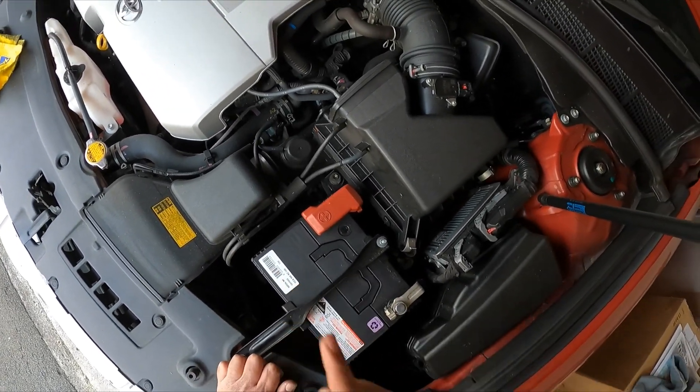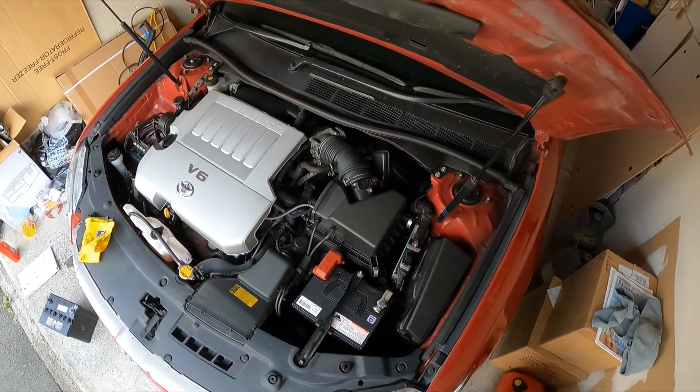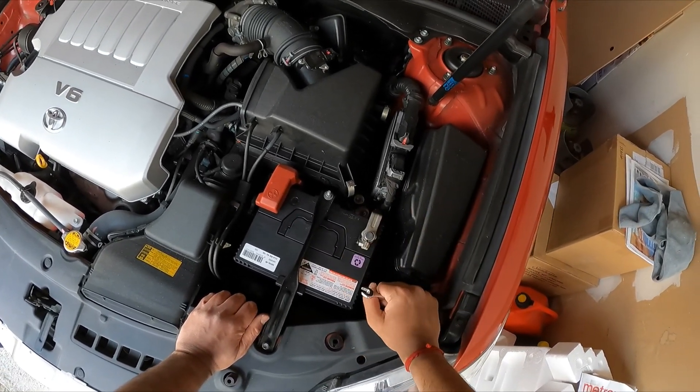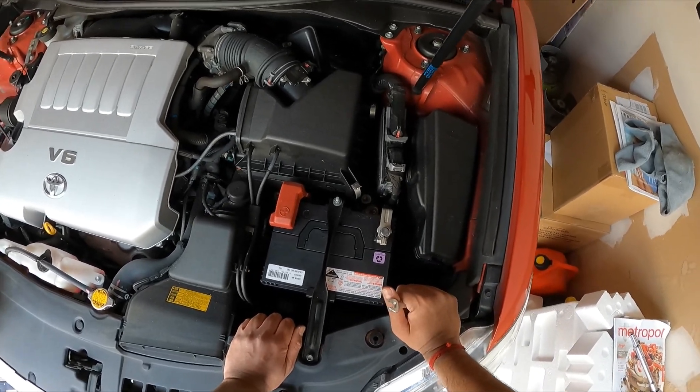The battery change is done. Don't forget — the part number of the battery has to match. If you don't know what model battery your car should have, drop a comment below and I'll help answer your question. Please consider subscribing if you liked this video, give it a thumbs up, and consider sharing it with your friends. Thanks guys, have a great day!